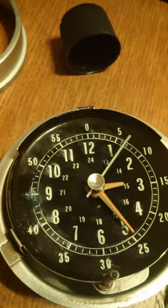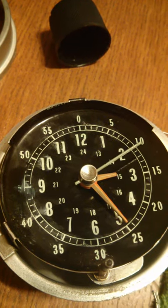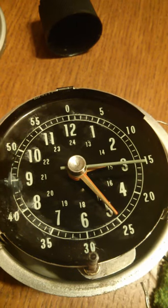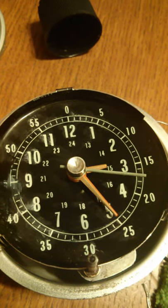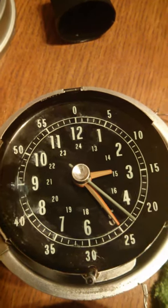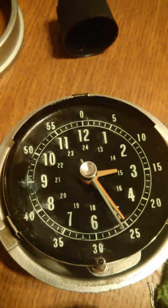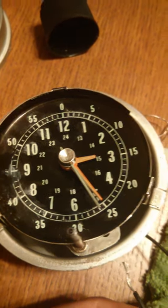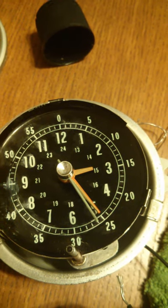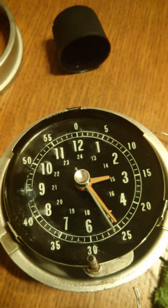Unfortunately while I was cleaning all the rest of the stuff up, I accidentally sprayed the top of the clock with essentially paint thinner — it's actually Brake Part Cleaner — and I've smudged the clock face, which is just terrible. About the worst thing I could have done. Hoping I'll be able to find somebody to paint it by hand or make a template. We'll see.